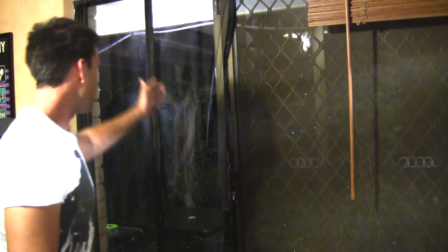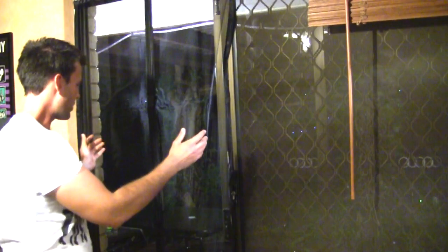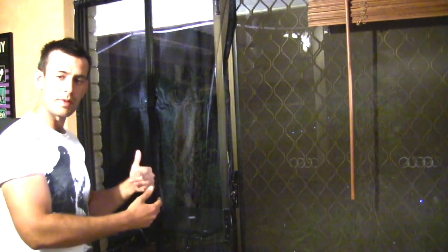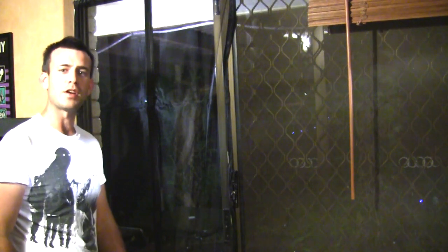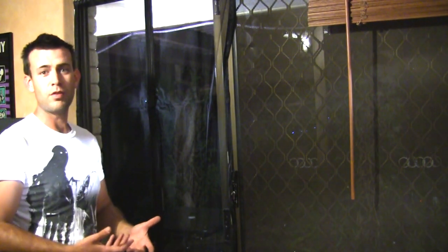Hello. I saw advertised on the TV a new product called Magnum Mesh. It's got magnets holding together the fly screen so your dog can go in and out. It separates and the magnets reattach it, so you don't let the bugs in but your dog's free to walk in and out — and you can walk in and out if you've got your hands full or whatever.